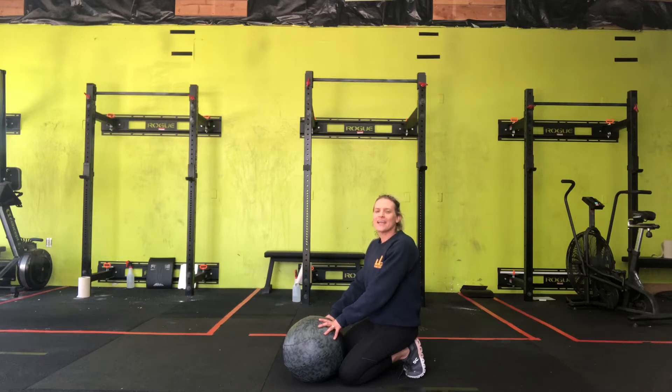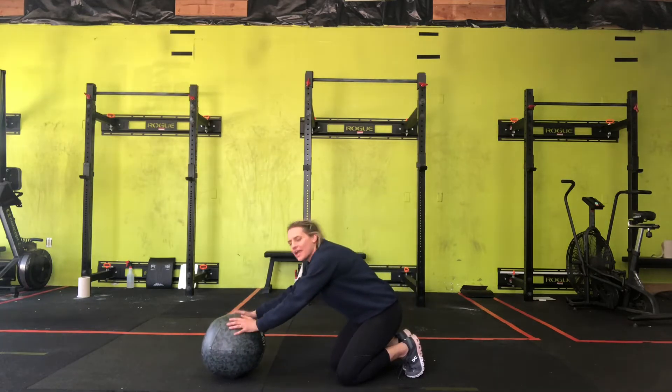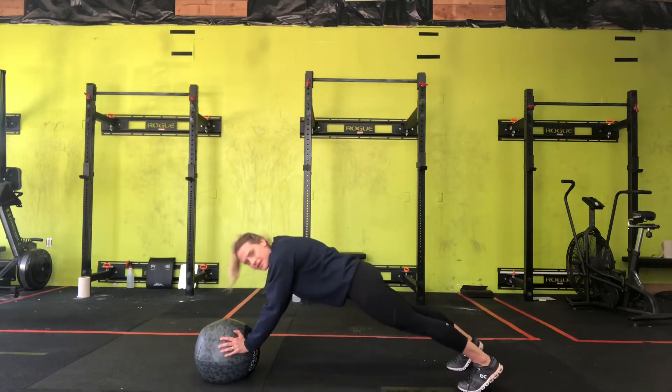Plank on a medicine ball. The ball's going to be out ahead of you, your hands are going to be on the ball, and you're going to plank.